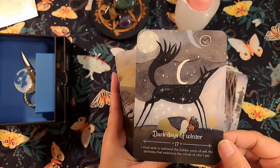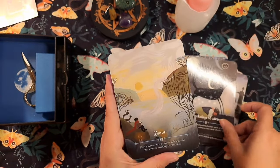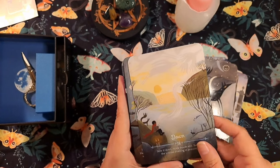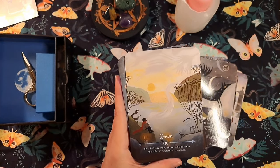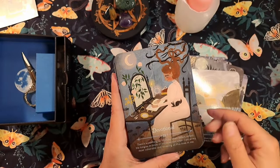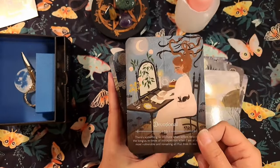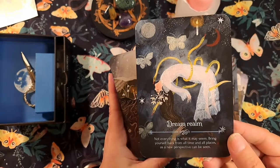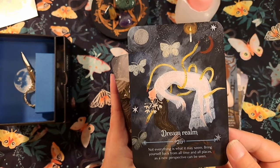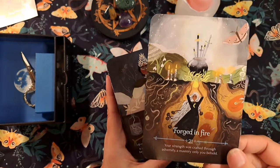Dark Days of Winter — it looks sad. It reminds me of all the houseless people in our country; it's tragic and I wish there was something I could do but I do my best. Dawn. Devotion — writing in her journal, maybe her grimoire or book of shadows. Dream Realm — oh, that right there is a freaking nightmare to me. If I dreamed of snakes wrapping around me like that I would go running and screaming out of my house. No thank you. Forged in Fire.